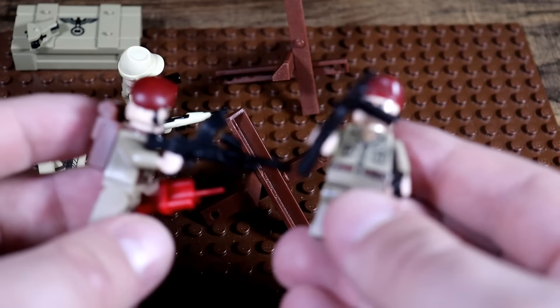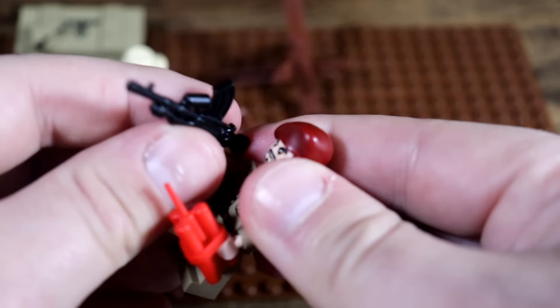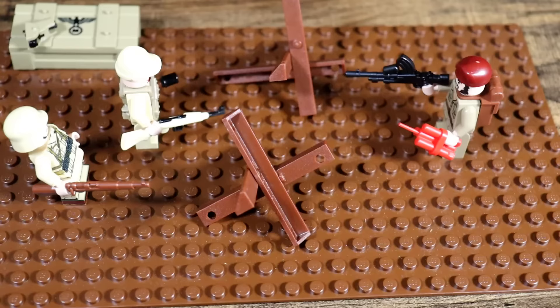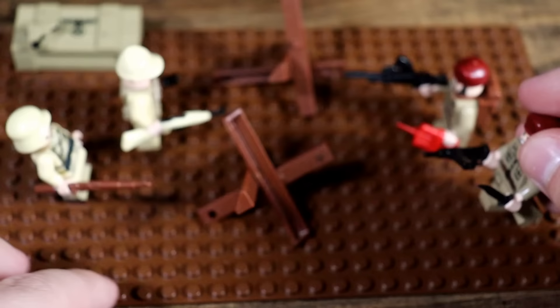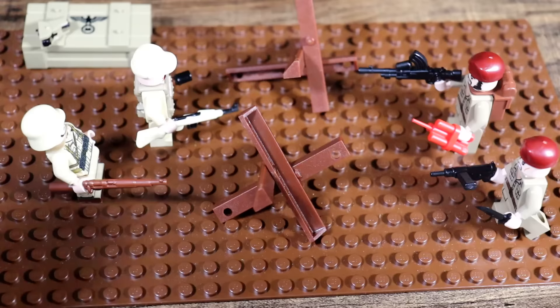So we're going to be equipping a few British commandos to face off against our Africa Corps troopers. One soldier's got a stick of dynamite and a Bren gun, and the other boy's got a Sten gun — one of the least reliable weapons of all of World War Two — so he's got his knife in case things get a wee bit messy. And boom, there we have the Africa Corps, and that rounds off our German army.